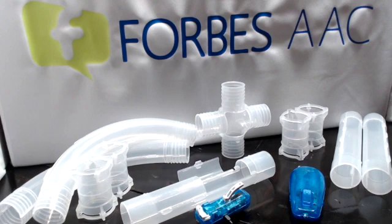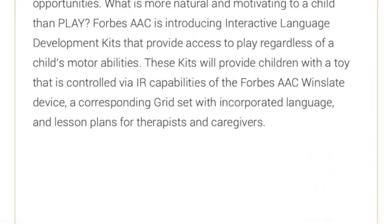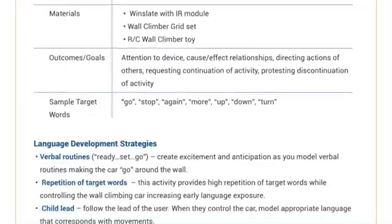We know that children learn language through natural and motivating activities, and what is more natural and motivating to a child than play. Forbes has developed language protocols to support therapists and caregivers. Language protocols have been developed around a select set of infrared toys that children — and yes, adults — can play with no matter how they access their Windi Slate. These language protocols include an introduction to the activity, a lesson plan, goal bank, and data tracking sheets.